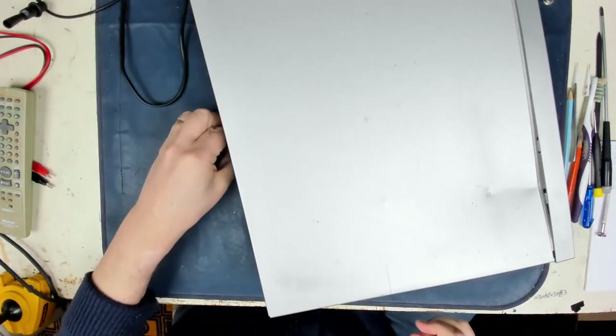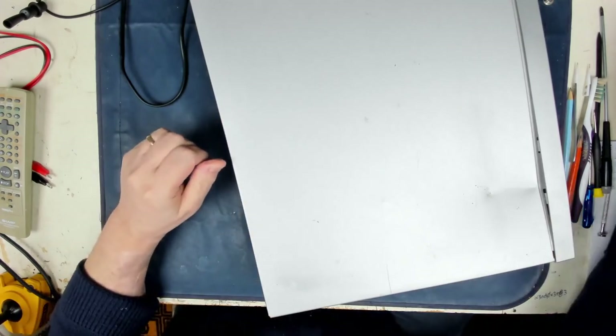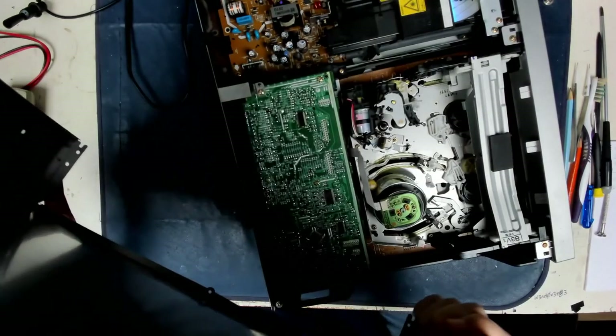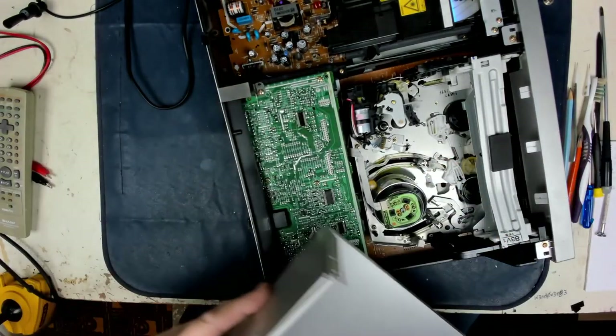Hopefully we can smooth it out. I've taken photographs of it before I did anything else so I can send them to the customer and say look, this is your crap packing. I will try and flatten that dent out if I can - it shouldn't be too difficult anyway.